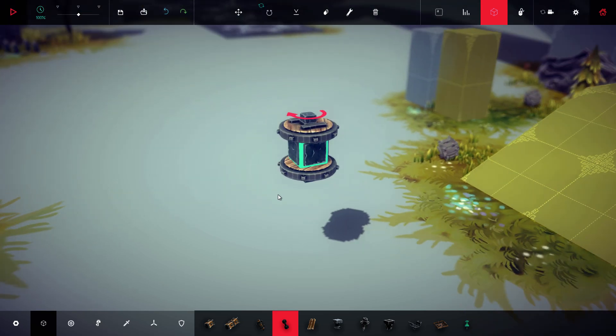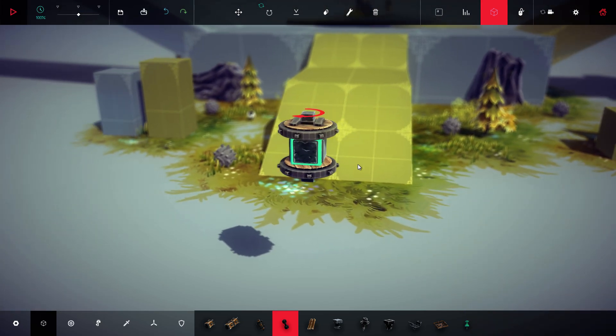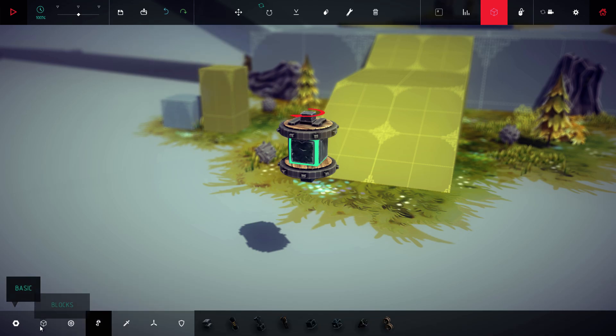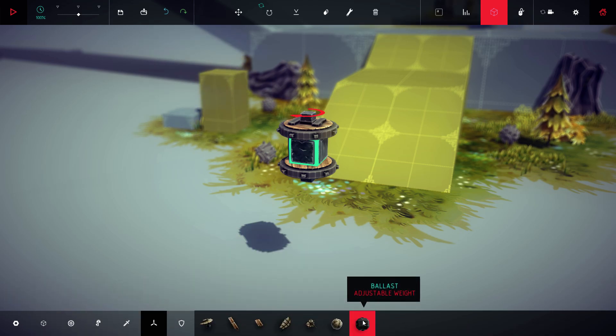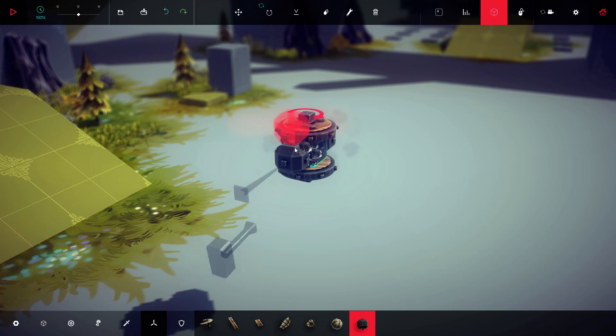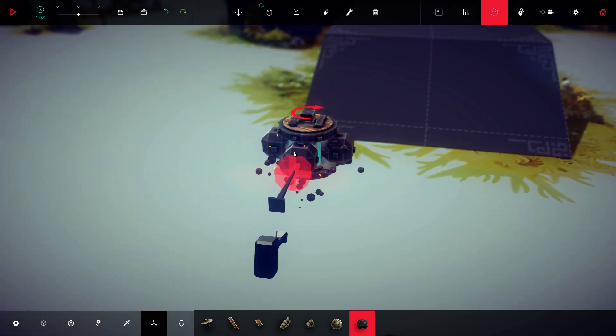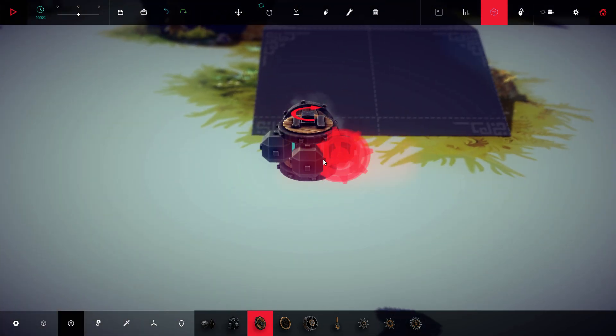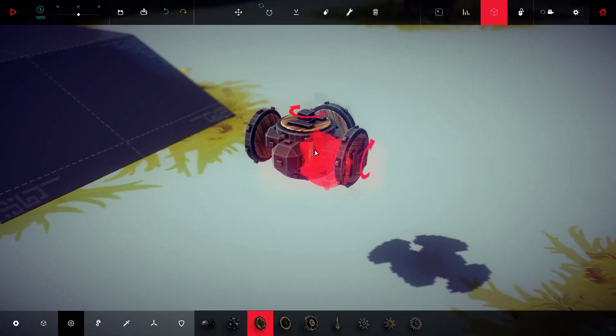I have some preferred controls which we'll edit later. Once we have that down, we're going to throw on some ballast on either side because we're going to put some more wheels on. We're going to control the helicopter in kind of all directions. So, one here, one here, one here, one here.